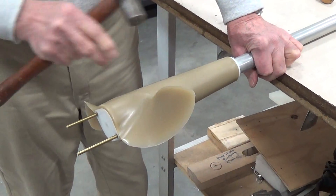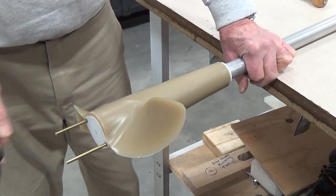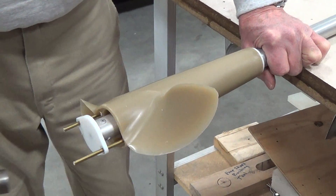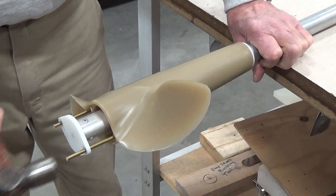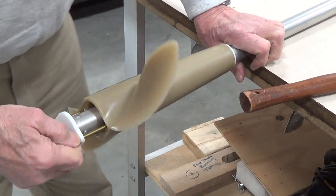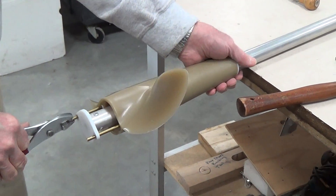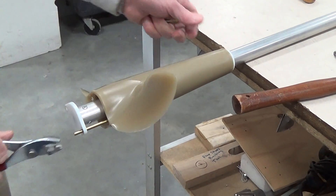Do not try to pull the propeller out the back way or you will wind up breaking this union fitting right here. Just take the dowel and drive it up there. If they do get stuck up in there, you can just take a pair of pliers and pull them back out.